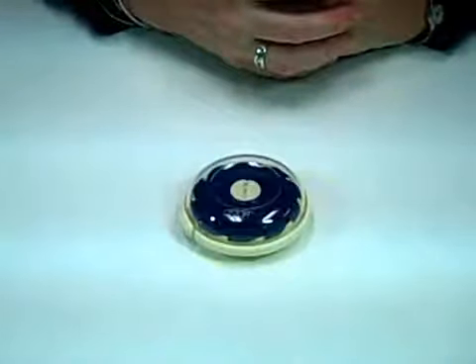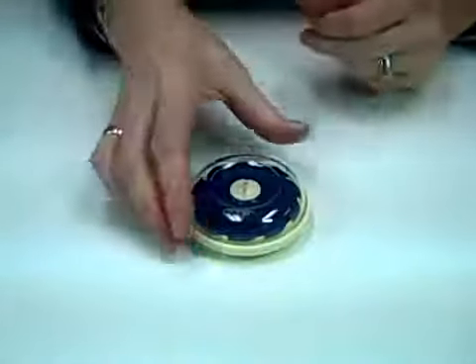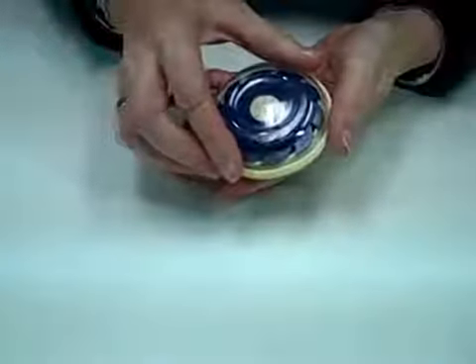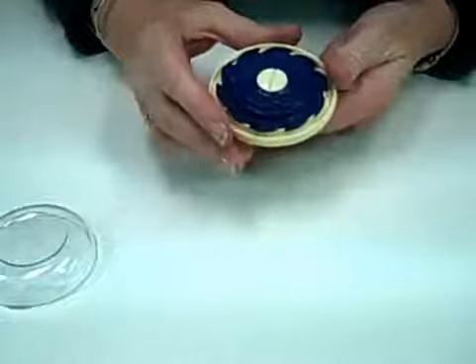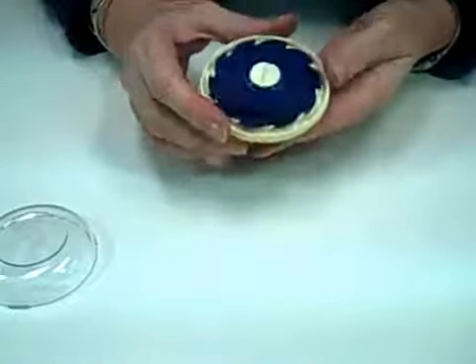Another clever invention from Clover is the Dome Threaded Needle Case. It has a cover, and I do a lot of sewing where I have to stop and thread my needle time and time again.